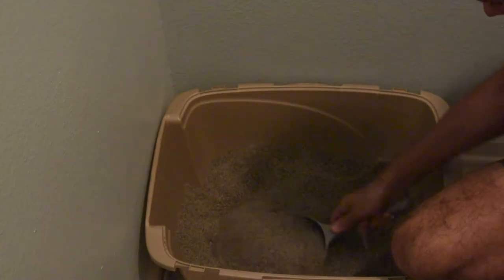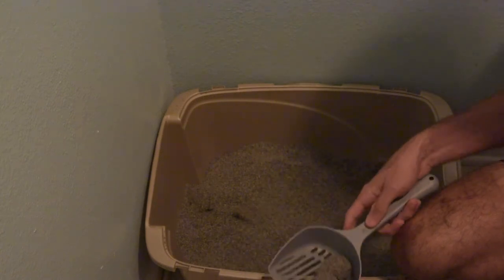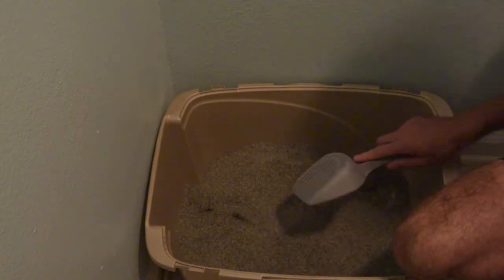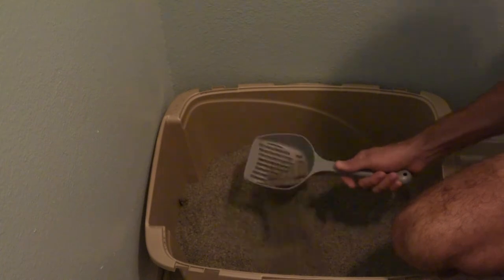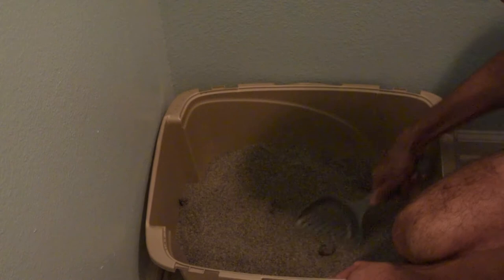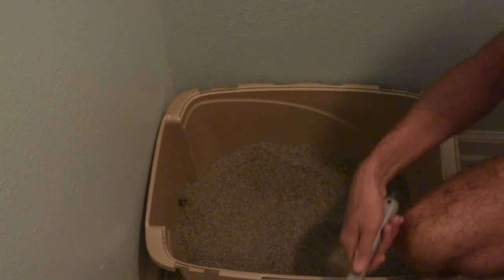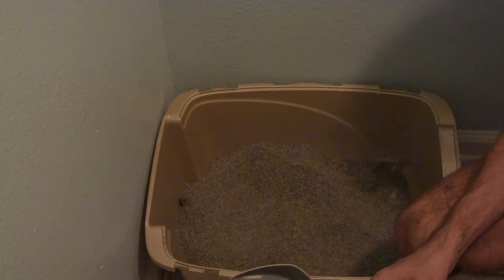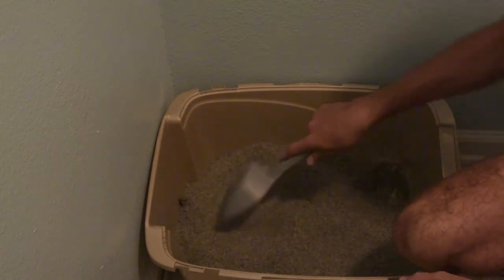Good morning — it's day one of the slide litter challenge, so let's go ahead and check it out and see what our initial thoughts are. First things first, the clumping in the Arm & Hammer definitely works. That's one of the biggest reasons we actually use Arm & Hammer anyway, because of the clumping. It definitely clumps the same as the other Arm & Hammer brands. As far as smells go, it's definitely a fresh smell. I don't smell any cat pee or anything like that, so check one.